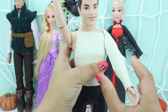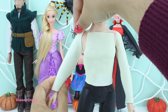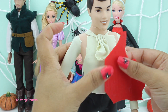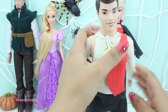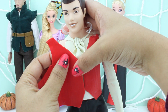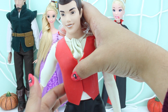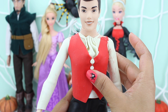The itsy bitsy spider went up the water spout. Down came the rain and washed the spider out. His red suit. Done with that — some golden buttons.